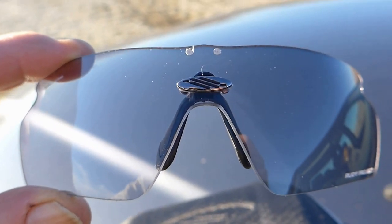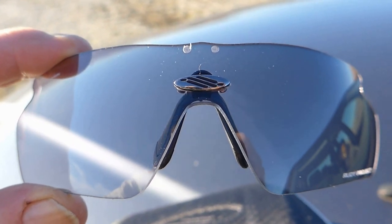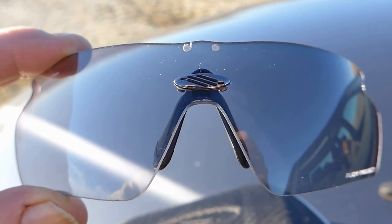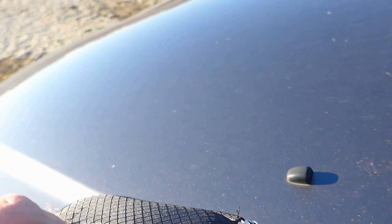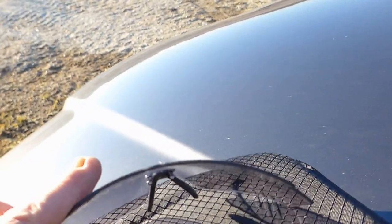It's about 28 degrees Fahrenheit, so I believe they do slow down a little bit in cold weather, but it's already doing a pretty good job. A little bit more if we give some direct UV light.